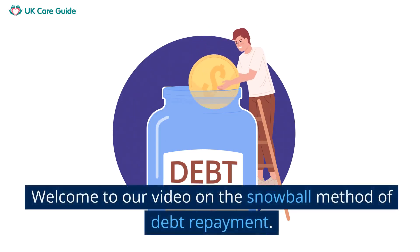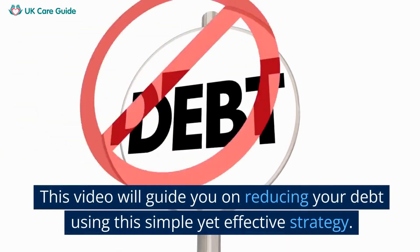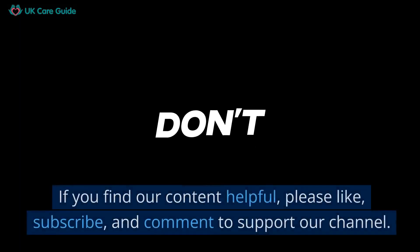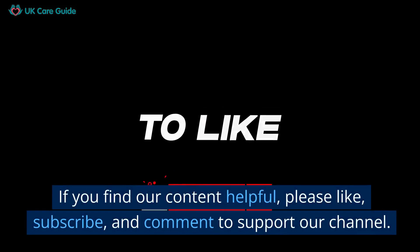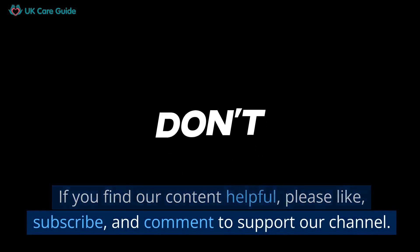Welcome to our video on the Snowball Method of Debt Repayment. This video will guide you on reducing your debt using this simple yet effective strategy. If you find our content helpful, please like, subscribe, and comment to support our channel.